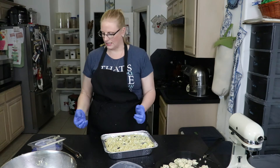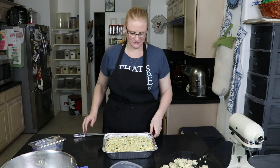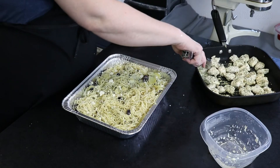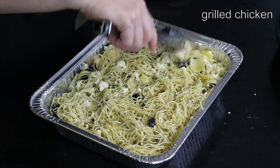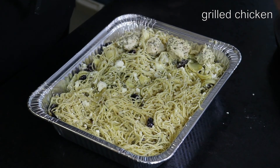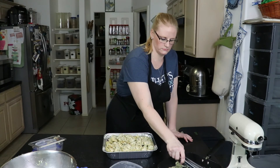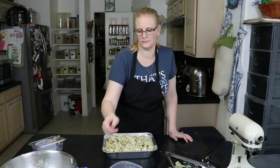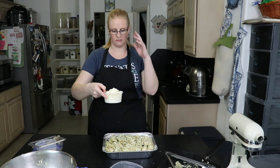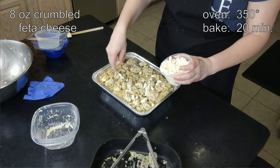Then I'm going to take my chicken and just nestle it in on top of the pasta, piece by piece. Now the last thing — I love feta cheese, so I'm going to take another eight ounces and just sprinkle it over the top so it can bake in.